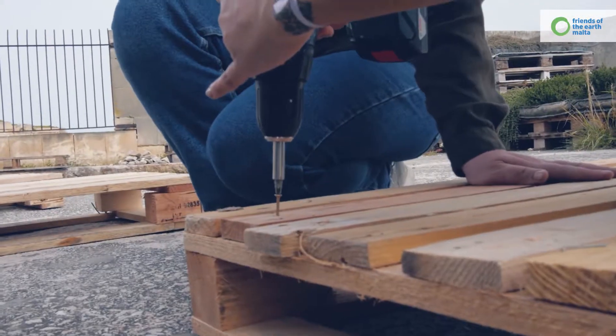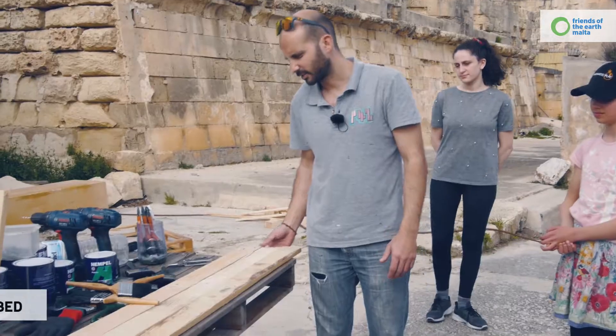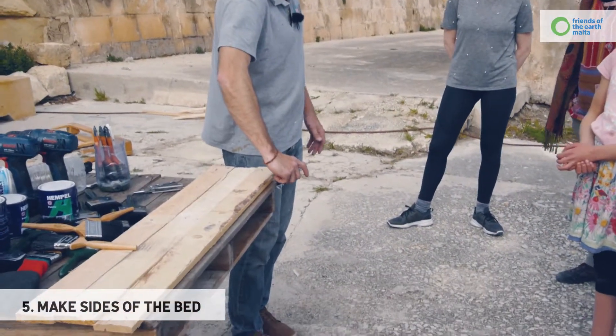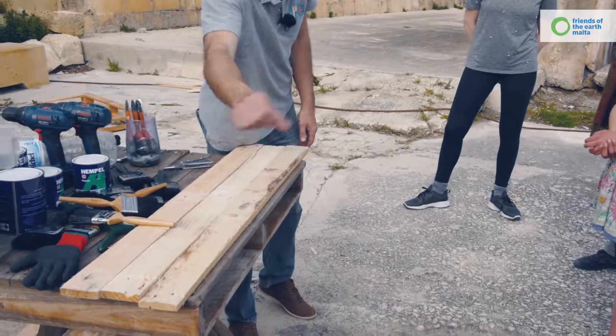The reason for the hole first, guys, is so the screw doesn't split the wood on the way in. This will be the side — we're going to have a strip of wood coming down here, which will go further on, which we're going to stick into the block. And the same thing on that side.